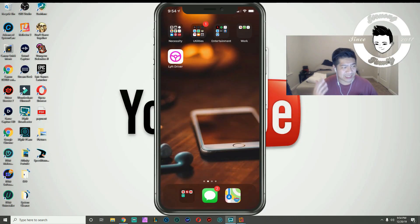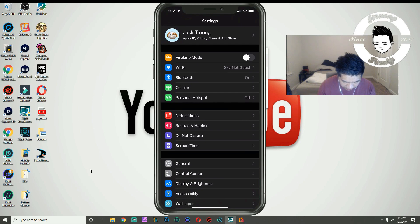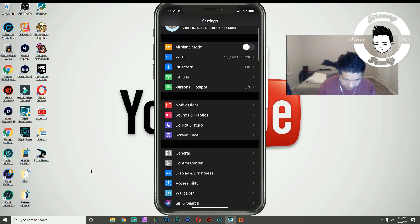The best way for me to show you guys how to do it is just to do it. So you're on my phone right now. I have the iPhone 11 Pro Max — or Pro Max, whatever — and I'm going to go to Settings. After you go to Settings, you want to go to General.